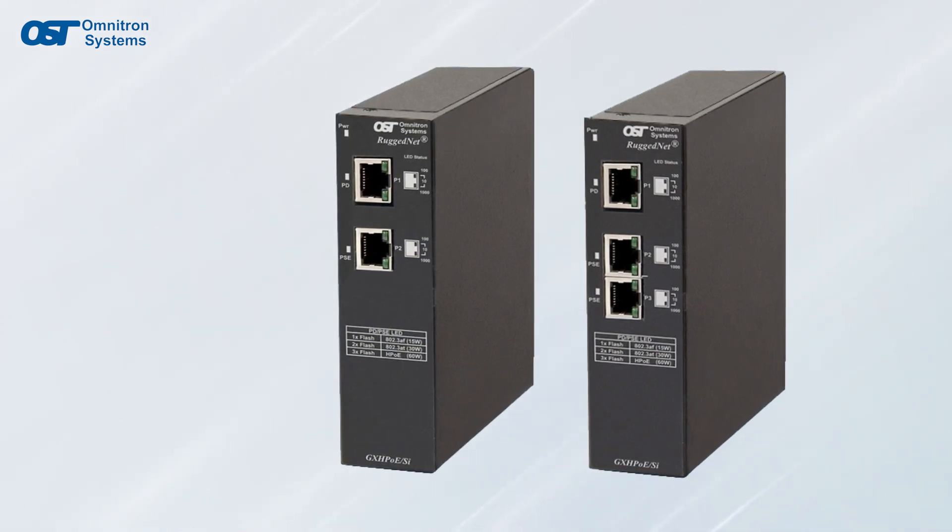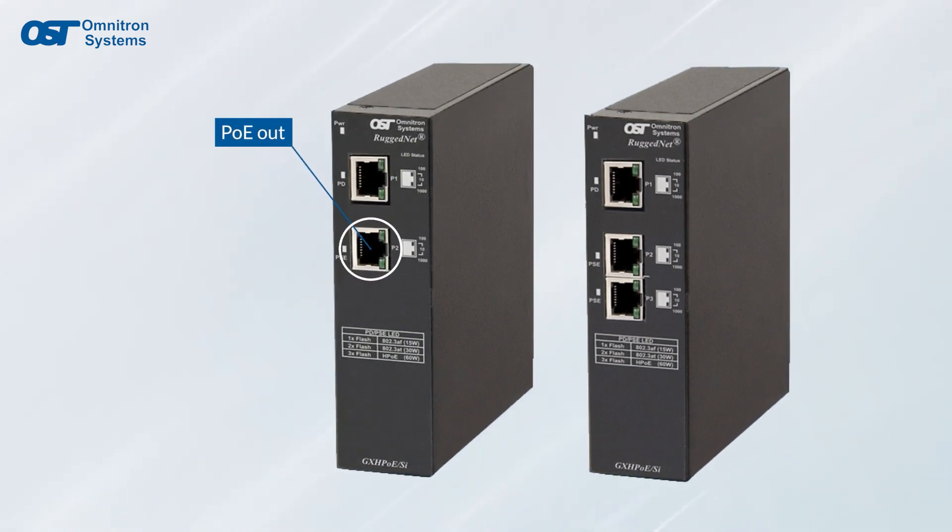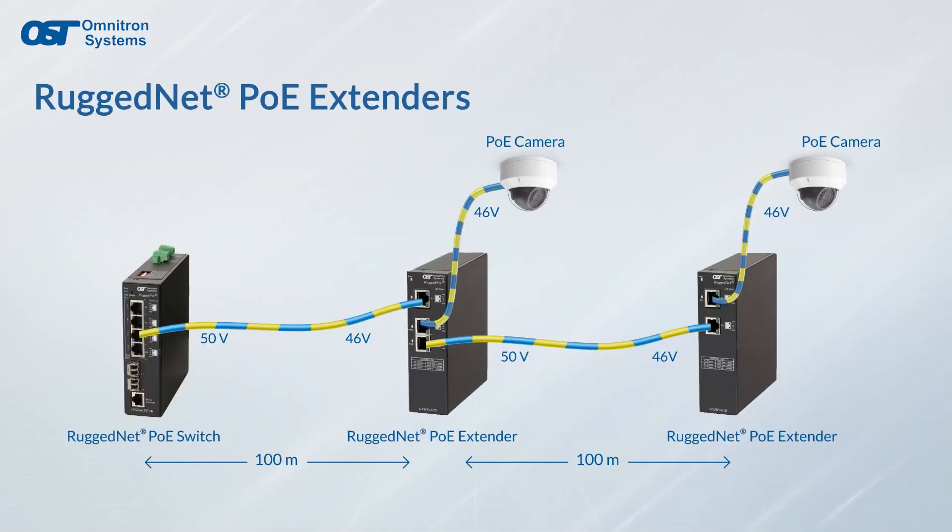The RuggedNet industrial PoE extenders feature one PoE PD port and one or two PoE PSE ports. Utilizing data regeneration and voltage level boosting,